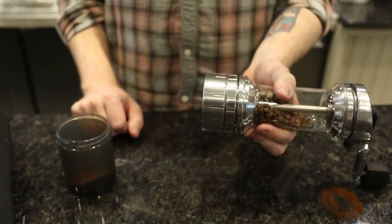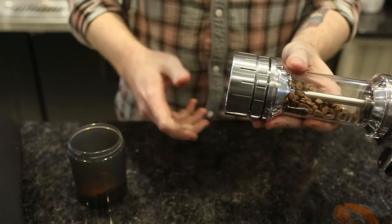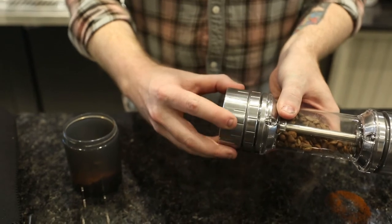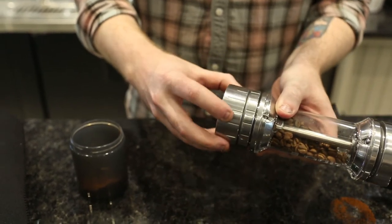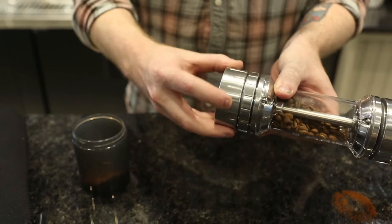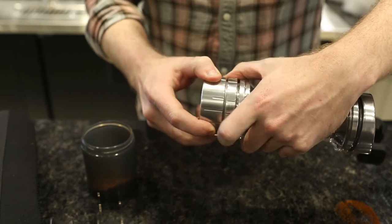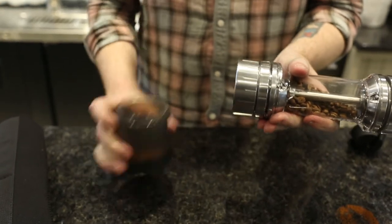To make adjustments to your grind size, what you're going to do is loosen the bottom ring and then use the black line here as a point of reference to set your grind size. Clockwise for finer, counter clockwise for coarser. And then once you've settled on something, use the top ring to lock it down — just like that. And then you're set.